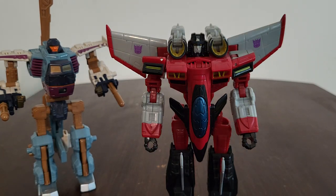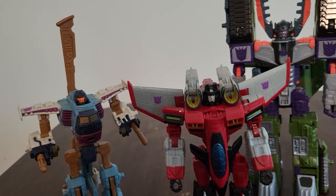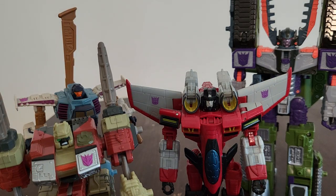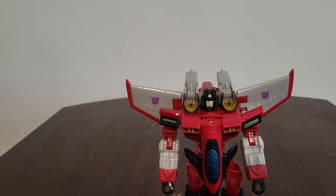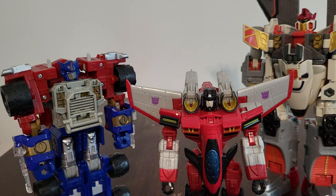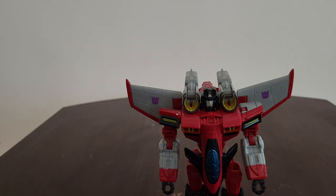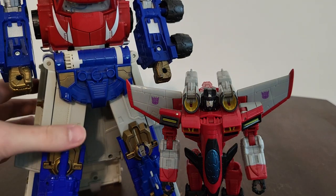Now I want to go ahead and do Cyclonus along with Megatron - Megatron's pretty tall in this shot, so I need to increase the height a bit. Also here is Demolisher. And here is Optimus Prime - I'll do a group shot with Hot Shot because he goes with the Autobot team. Here's Armada Optimus Prime in his super mode next to Starscream - you can definitely tell how much bigger he is.